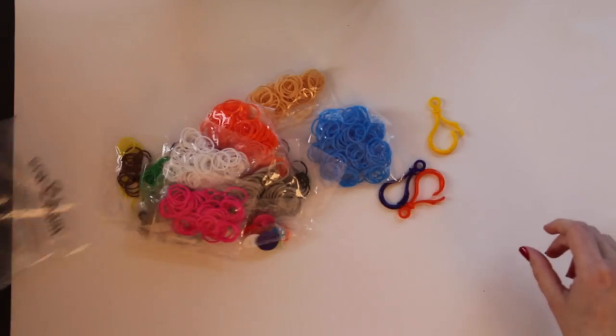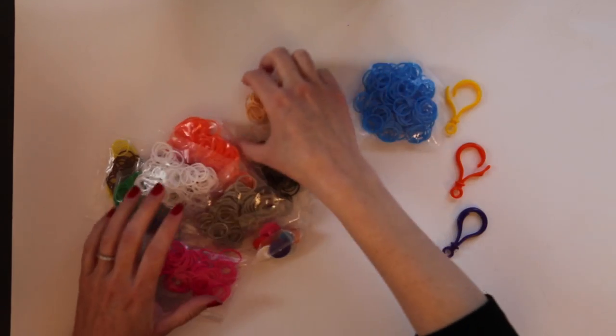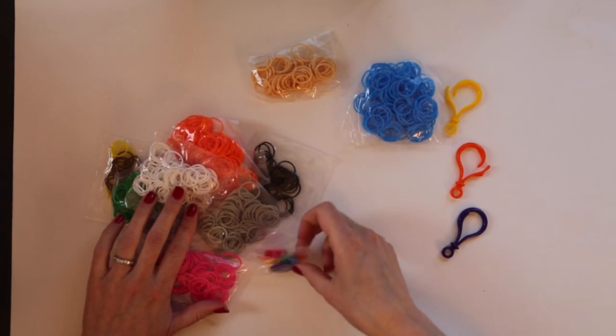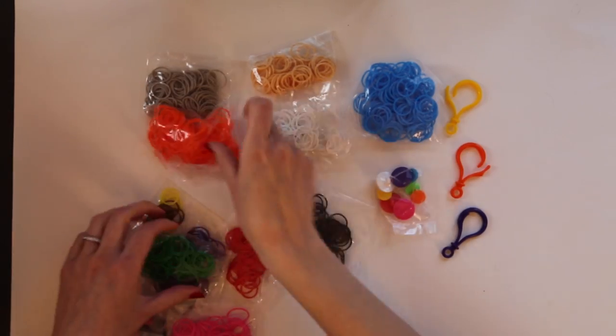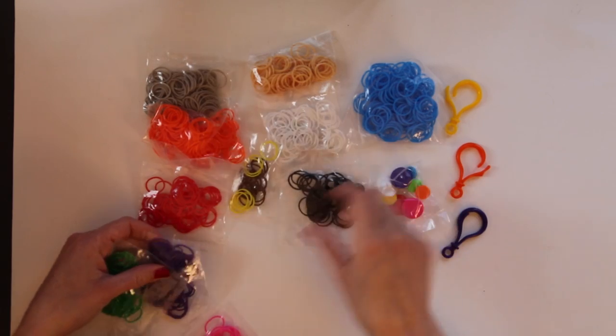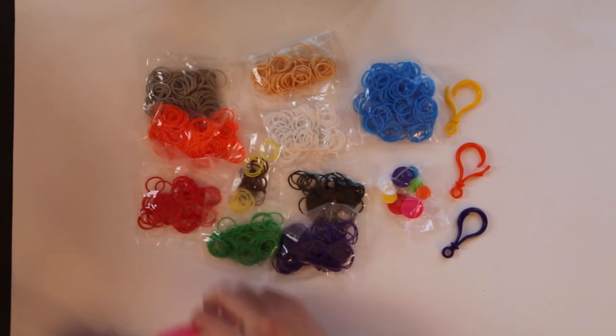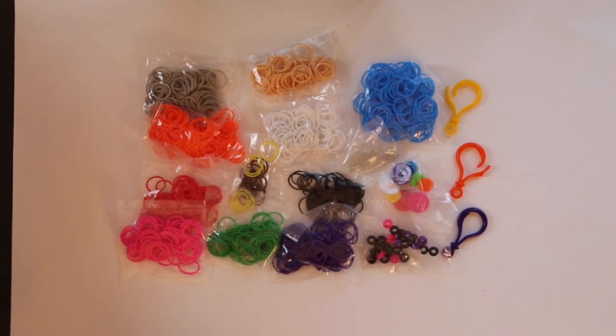I'm going to open up this bag so you can see exactly what came in it. These are the three hooks. We've got blue bands, a peachy color, the buttons, gray, white, orange, red, brown and yellow, black, purple, green, pink, the S clips, and the pony beads.